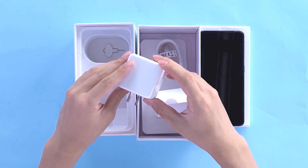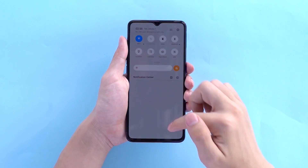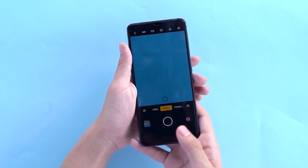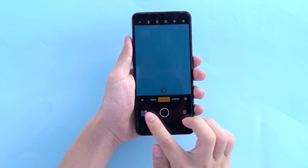Realme X2 Pro can be said to be a flagship, but as a flagship machine it's not enough to only have the hardware configuration at flagship level — the corresponding software ecosystem also needs to be qualified. Today, we look at how it's waterproof.